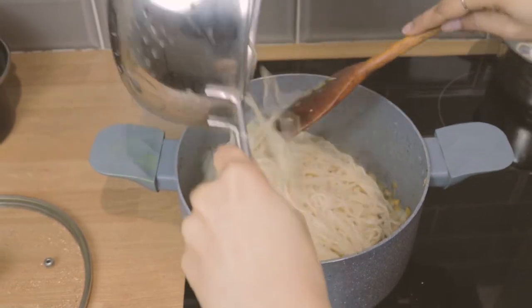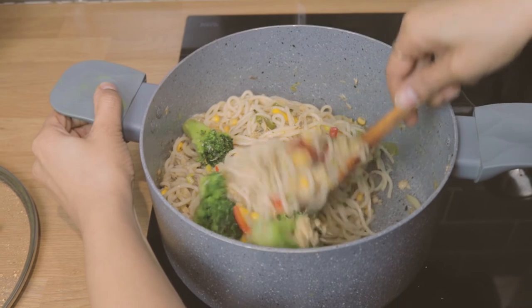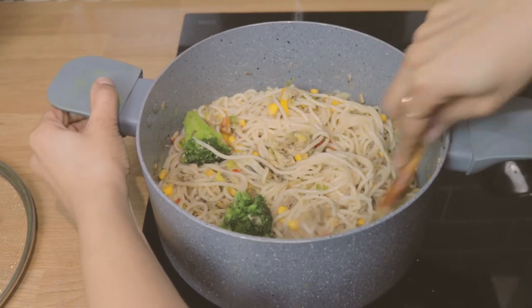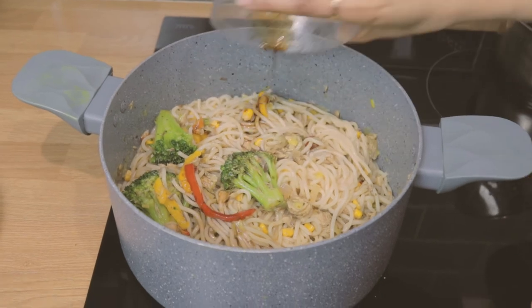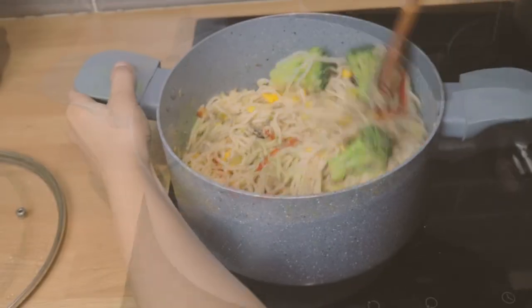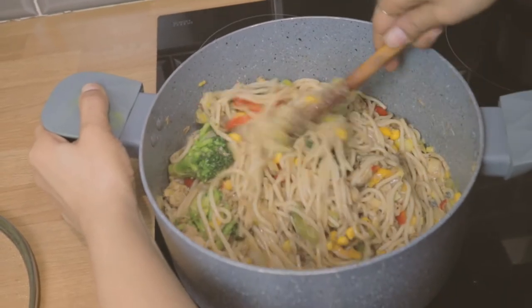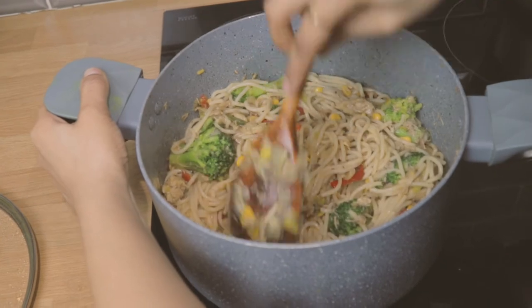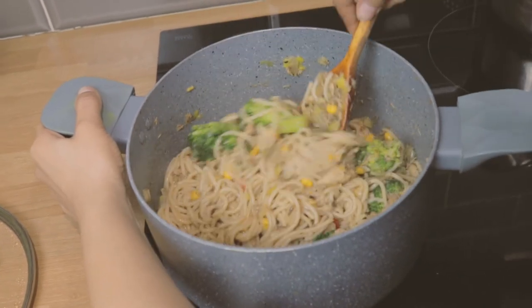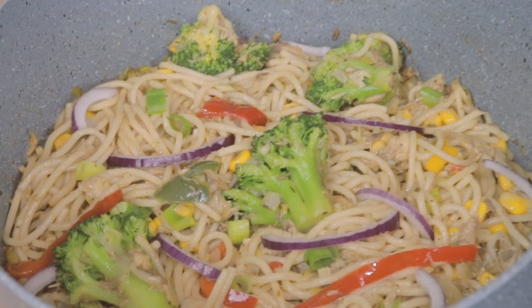Now I've added the spaghetti and I'm just going to toss that up. I'm going in with some soy sauce just to give it a bit more flavour, and then I'm tossing that up. I've added some red onions — and there you go, voila.